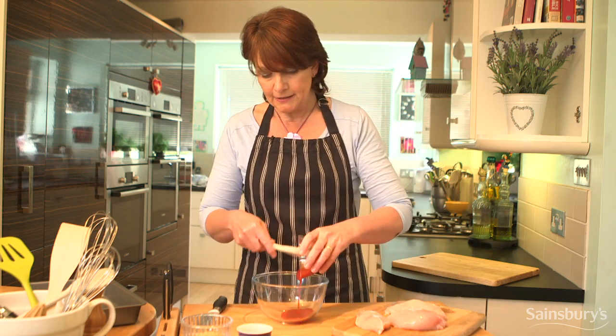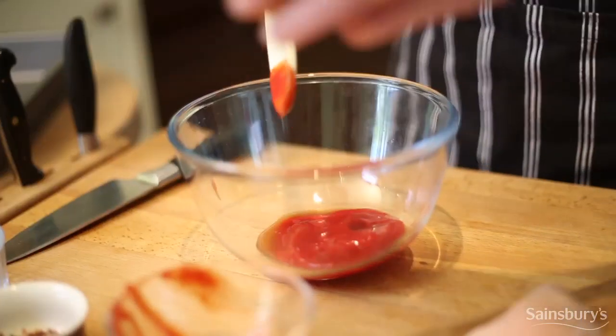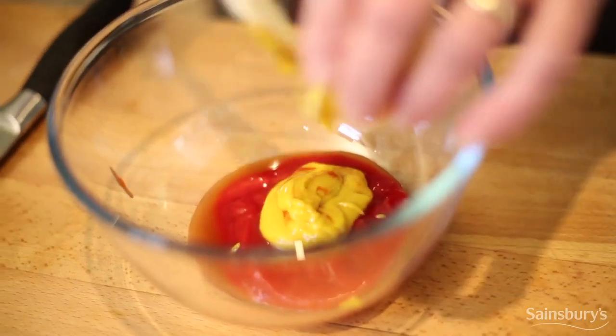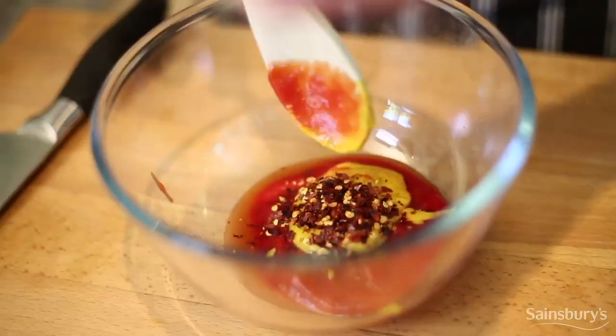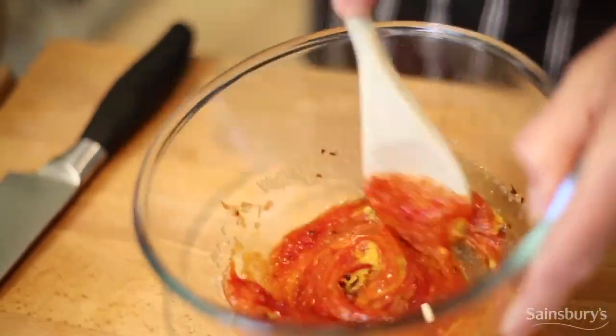You just pop the ingredients all together in a bowl and in goes the vinegar. The vinegar adds a nice sharpness to it. Mustard, chilli flakes, and to give some sweetness, demerara sugar — and this will help to give it a golden colour too. Give it a stir.